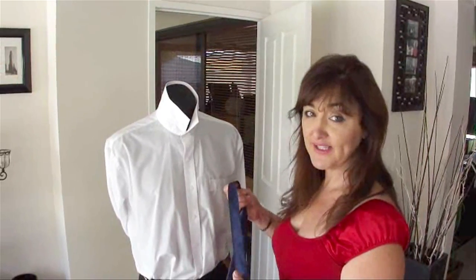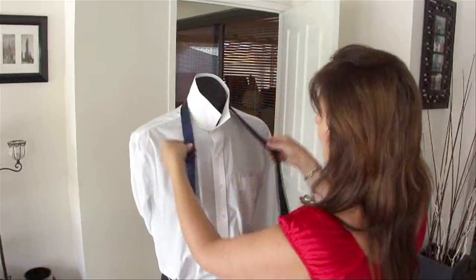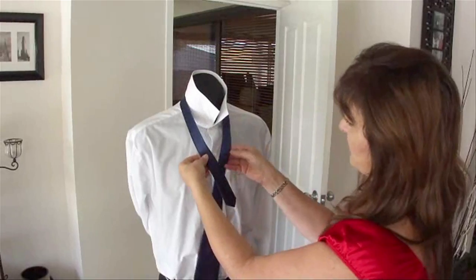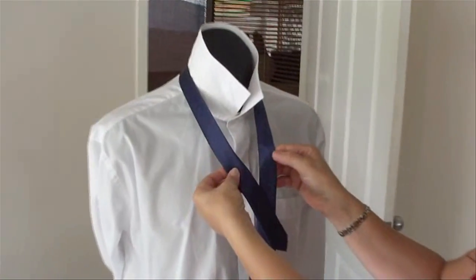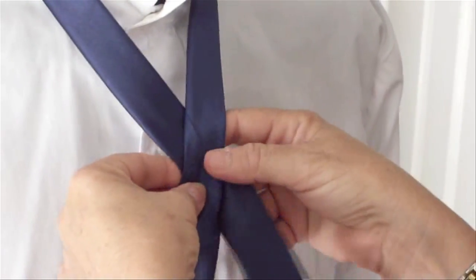Here's how to tie a full Windsor or a double Windsor knot. Take the tie around the neck and bring the seam of the tie to cross over. Put the seam on top.